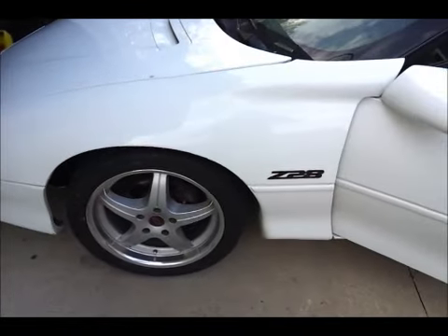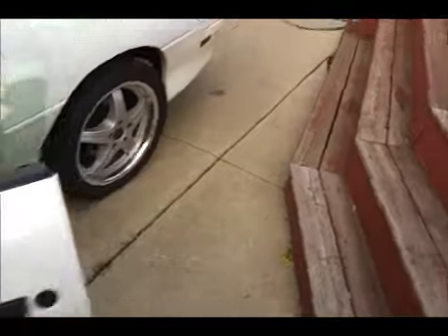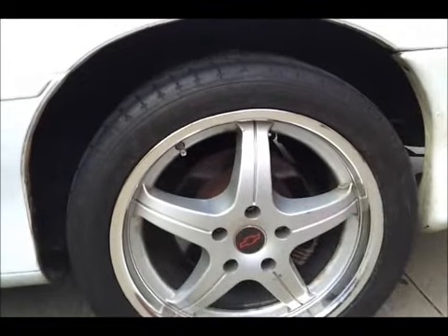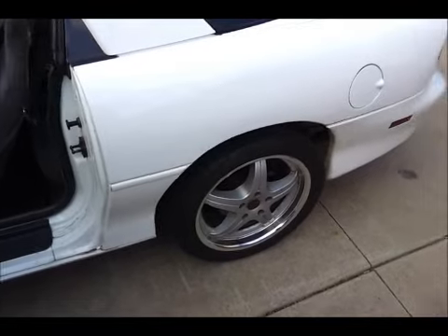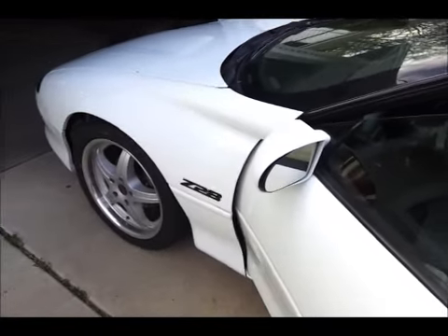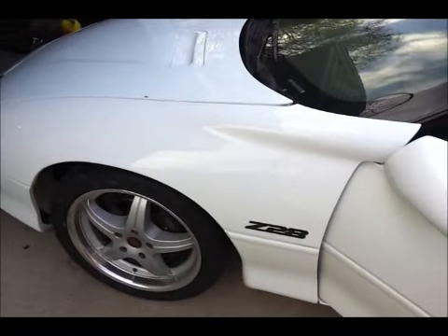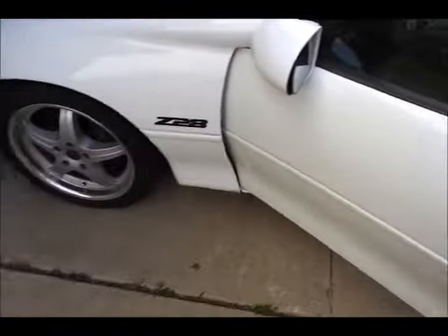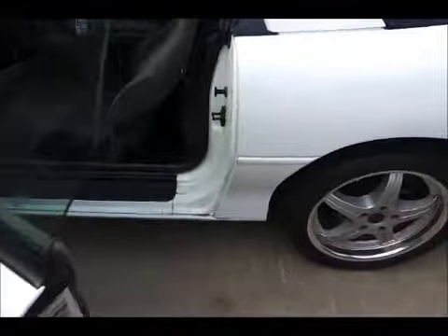Alright, I just took it for a test drive and I gotta say — I have Nitto drag radials on this car. These are Nitto NT555s. I can't even get my car to stick. When I take off in first gear and punch it from a roll, it spins the Nitto drag radials. It's crazy. I never imagined the stock air box was so restrictive. Insane difference. I can't believe I've been driving like this — it's only been about a year since I took that K&N off and I didn't drive it over the winter. I really had no idea how restrictive it was. Until you go from stock to a cold air intake — insane difference.